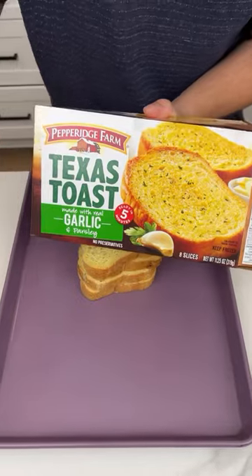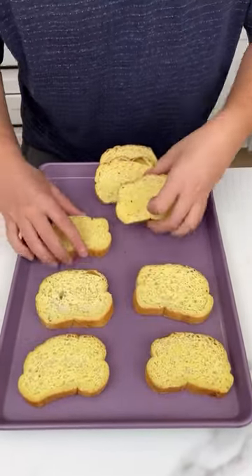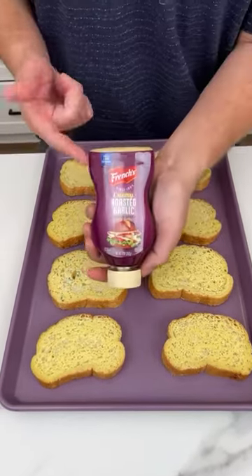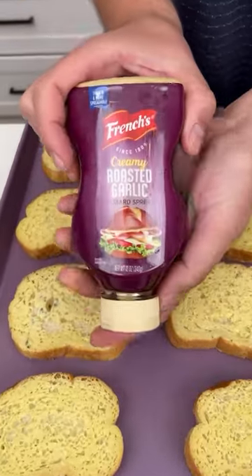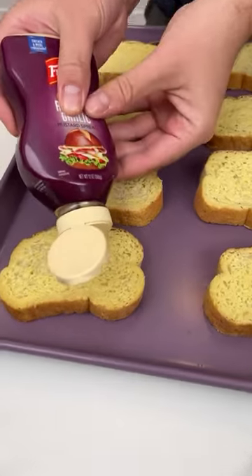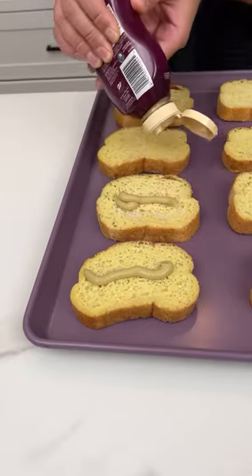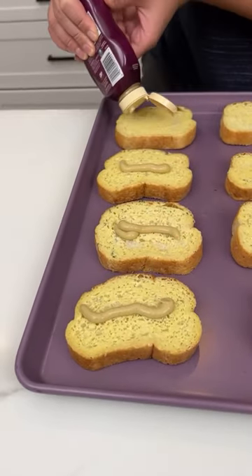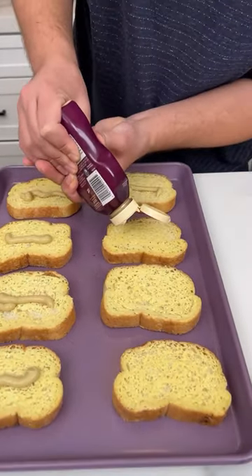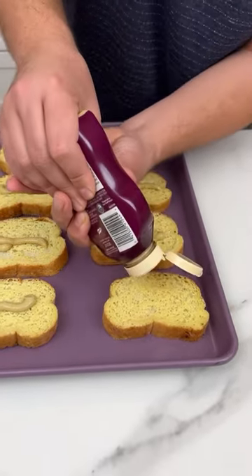I'm taking some Texas toast and I'm gonna lather this right on top of our sheet pan. I have eight of them to go with. This is a roasted creamy roasted garlic mustard spread. I'm just gonna squeeze a little small strand on each one, and what this is gonna do is add a nice little pop of flavor. Look at how delicious and creamy that looks.